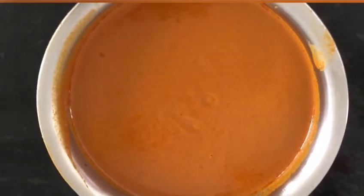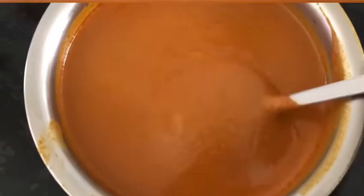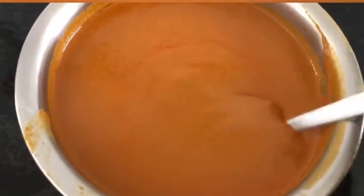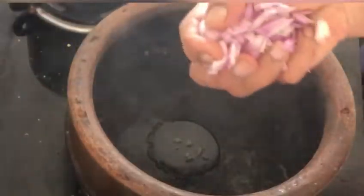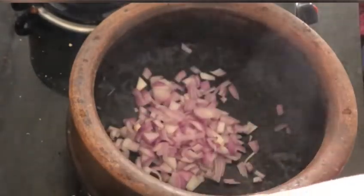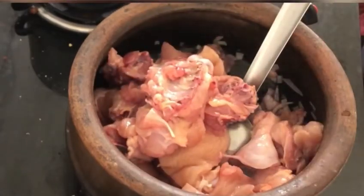Our masala paste is ready. Do not worry too much about the consistency if it is too thick — later, when you are boiling it with chicken, you can add more water. Now, into a vessel, I am adding around 2 tablespoons of cooking oil. Once the oil becomes hot, I am adding around 1 small onion finely chopped, and frying it until it turns golden brown color.